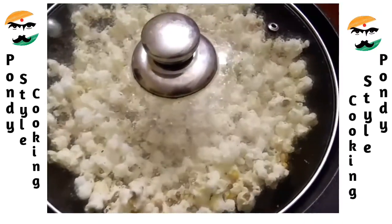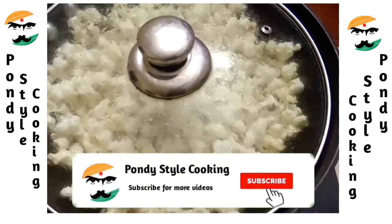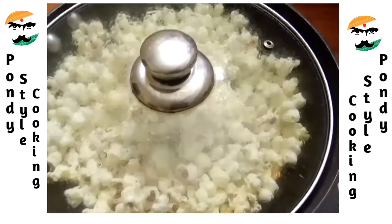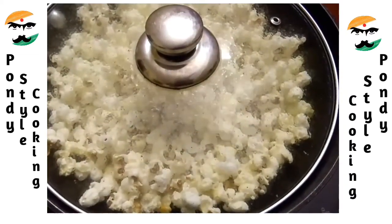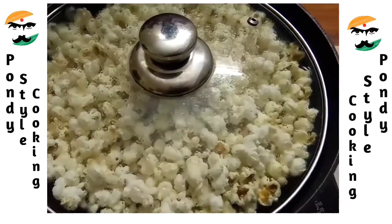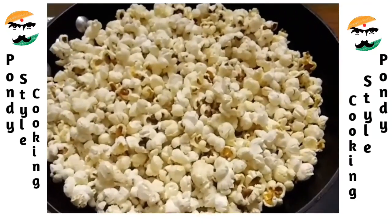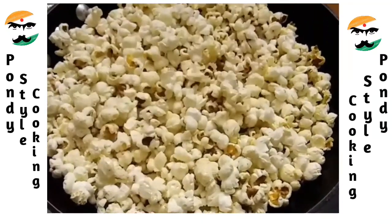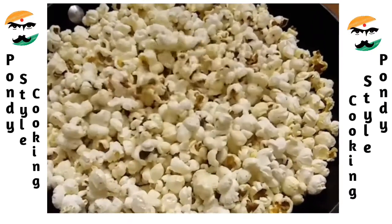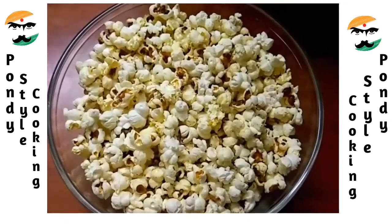I'm going to put a plate on the top to cover it. Let's open it and put the pan contents together. Now we will transfer it — if we don't need any flavor, we will transfer it into a bowl.